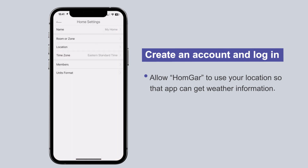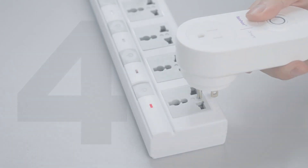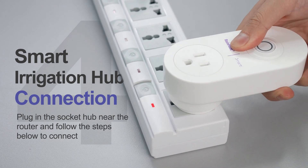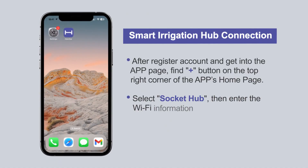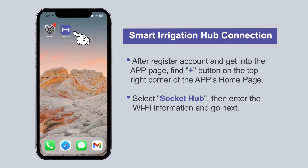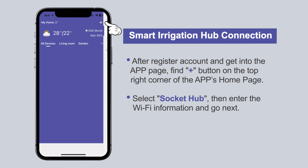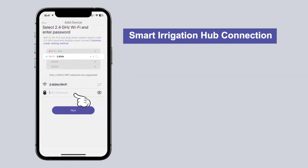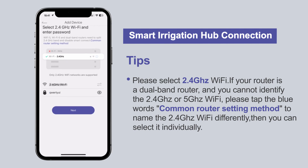Allow HomeGar to use your location so that the app can get the weather information. After registering your account, go into the app page and find the plus button on the top right corner of the app's homepage. Select socket hub, then enter the Wi-Fi information and go next. Please select 2.4 gigahertz Wi-Fi.